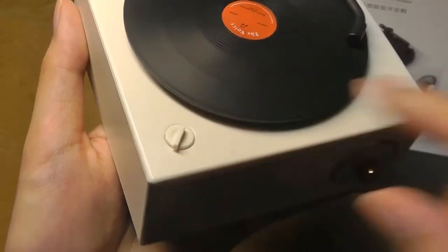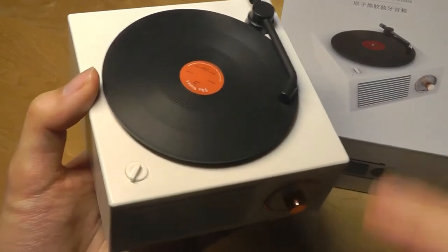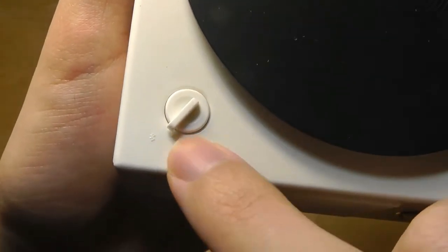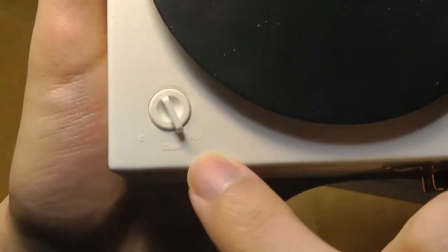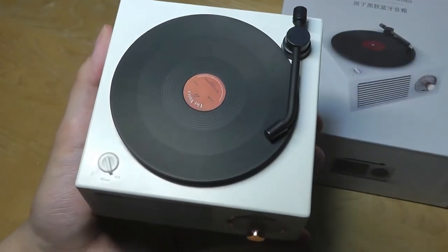This tiny knob, which on a real record player would correspond to the speed of the disc in rotations per minute, can here be used to control the audio source. You can twist it to switch between Bluetooth mode, micro SD card mode that reads from the memory slot, or auxiliary mode that turns it into a wired speaker.